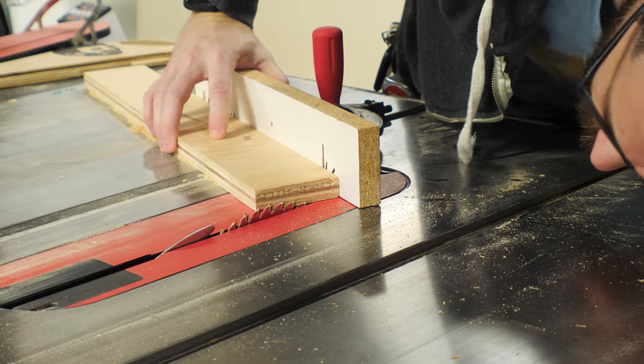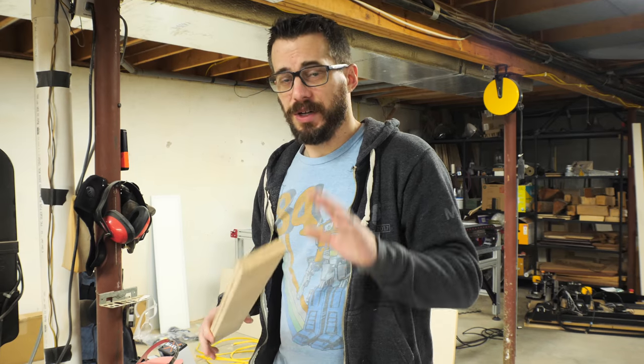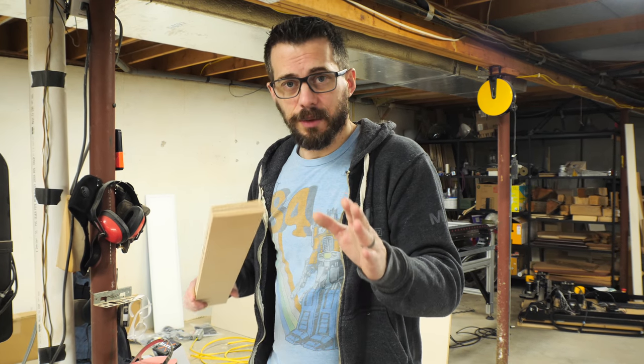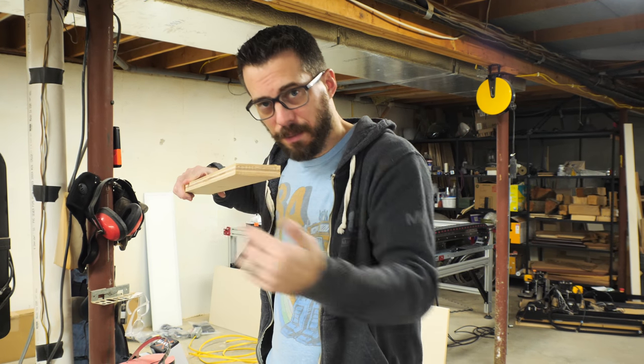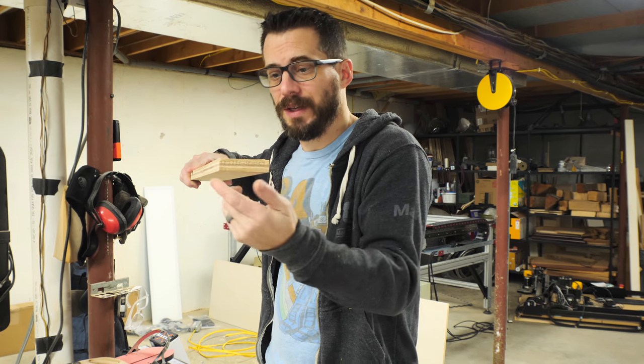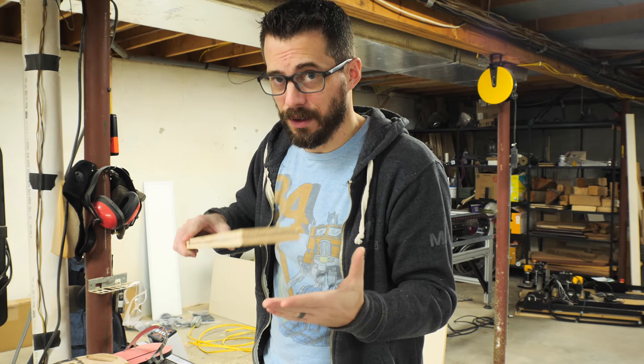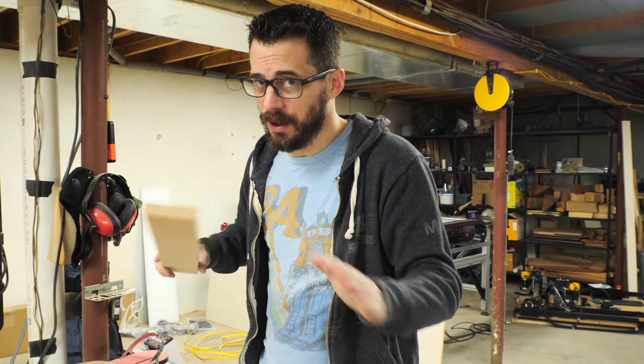After that, I started setting up to make the cove cut across the blade. I'm going to try this and I've never tried it before — it feels kind of dangerous, so if you're interested in doing something like this, do it at your own risk. Basically what's going to happen is we're going to have the spinning blade and push the piece of wood over it at an angle. Theoretically it should carve out a cove as it passes over, but this feels totally unnatural, so just be careful.